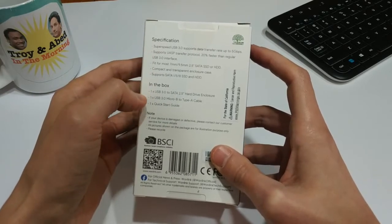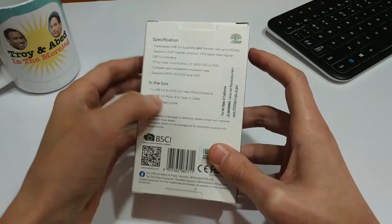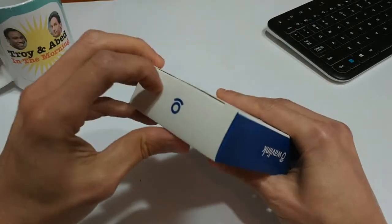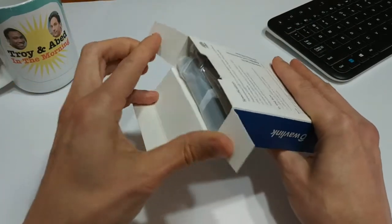In the box, you get the enclosure itself, you get the cable, and basically a little quick start guide. That's pretty much it, so there's not much to this box at all. There was a bit of tape here which I already sliced open, so let's just peel this open and see what's on the inside.